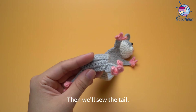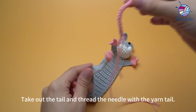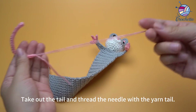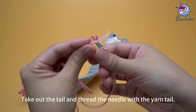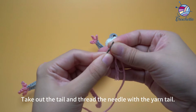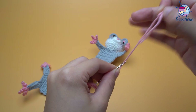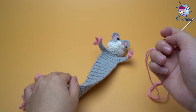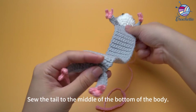Then we'll sew the tail. Take out the tail and thread the needle with the yarn tail. Sew the tail to the middle of the bottom of the body.